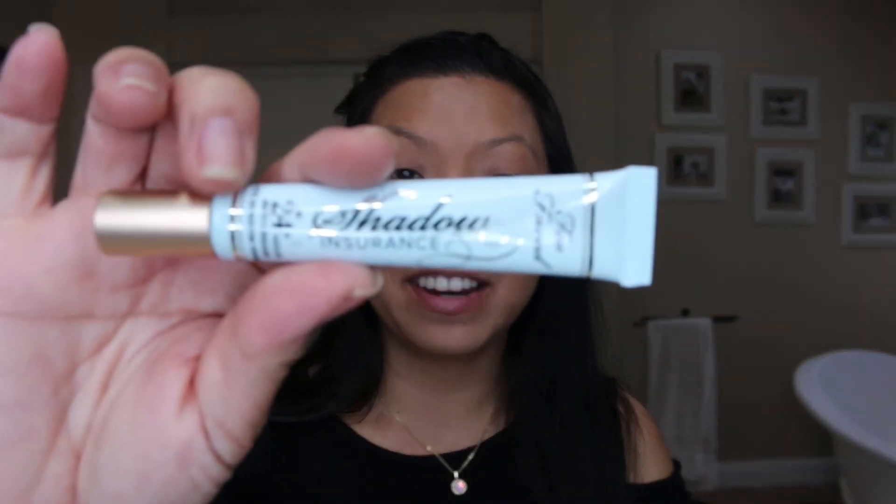As you can see, I've done my foundation already, and I will do everything else with you guys. Let's get started. First, I am going to start with some primer — I'm using this shadow insurance primer right here. So we're going to start with the eyeshadow primer, and then I'm going to put a base on it so that the eyeshadows will blend better.